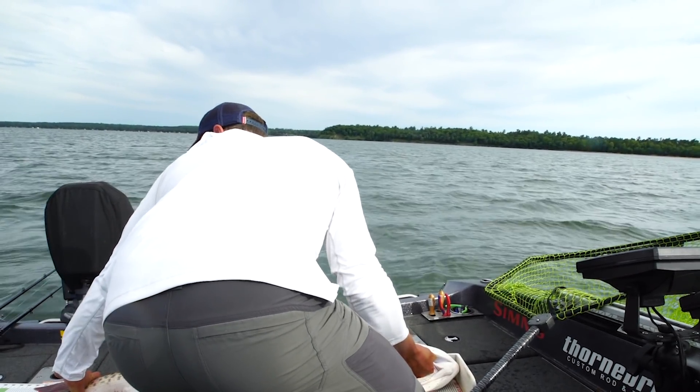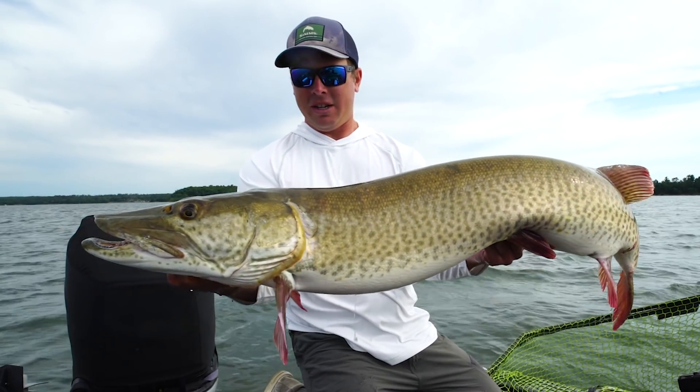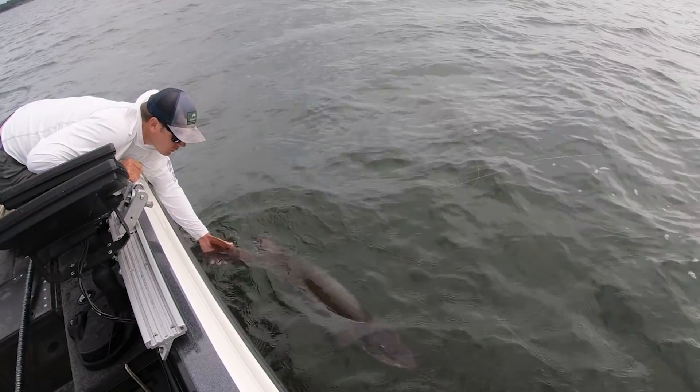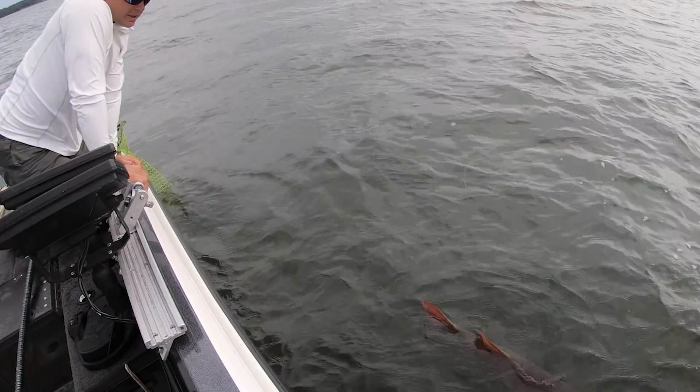We got 52 inches! What a fish, so incredible. Wow, insane. You leaving me? Come out of here. Thanks for saying hi.